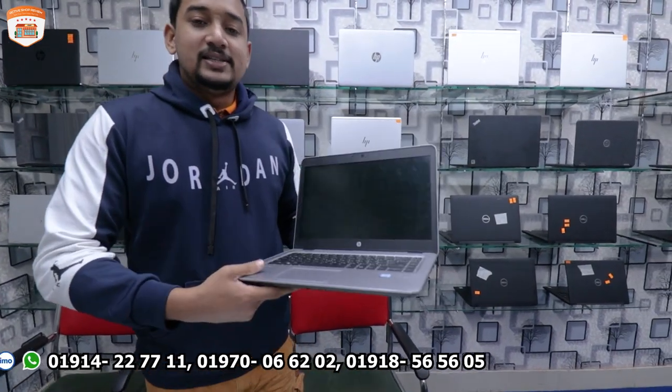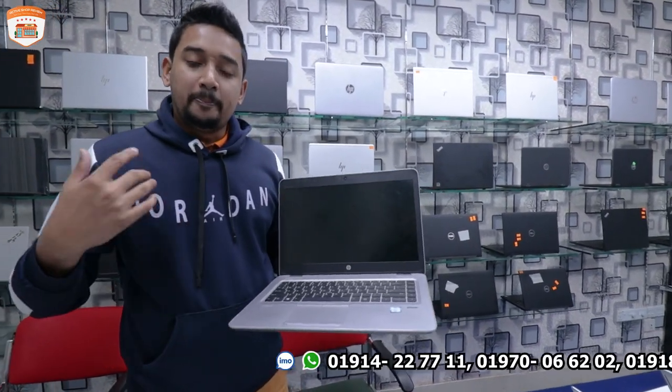It is a 6th generation processor with 8GB RAM and 256GB SSD. It is a dual-storage laptop with a Full HD display and backlit keyboard, plus a big battery backup.